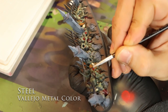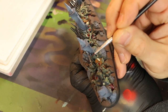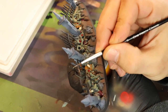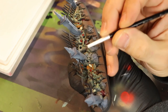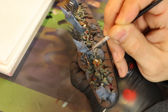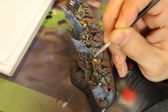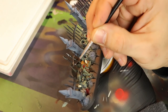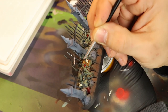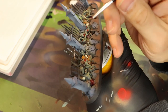Speaking of metallic, time for some Vallejo Metal Color Steel. I love Vallejo Metal Color for metallics. I'm not using my fine brush for this, and I'm definitely not using my wet palette — if you use it with a wet palette it's going to damage your brushes because there are actual bits of metal in here. I'm using Happy Choice brushes. They come 50 in a pack for about 17 dollars — throwaway brushes with a nice firm tip.